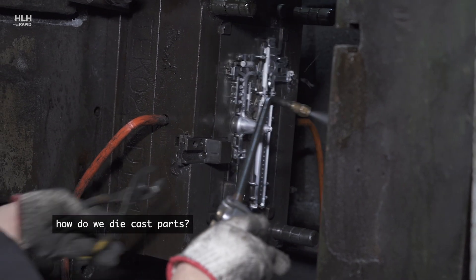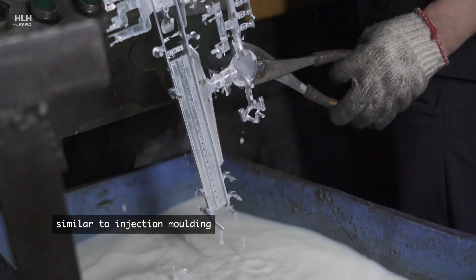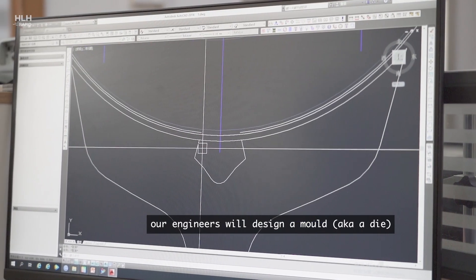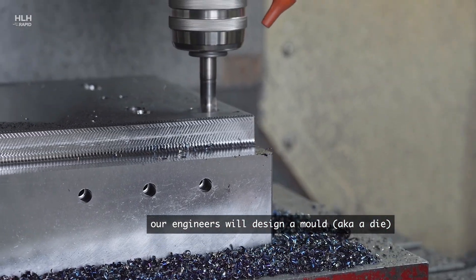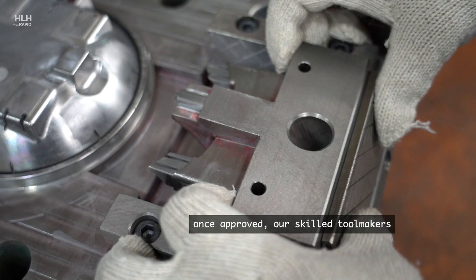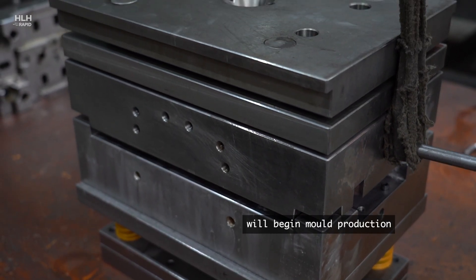So how do we die cast parts? In many ways the process is similar to injection molding. Based on your 3D CAD, our engineers will design a mold — also known as a die — and create a DFM for review. Once approved, our skilled tool makers will begin mold production.